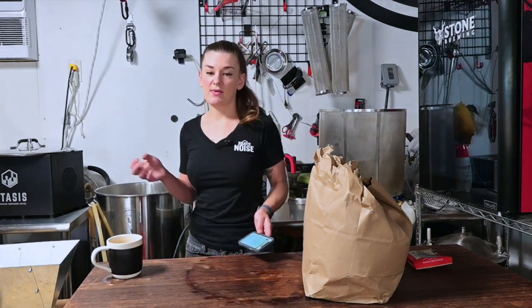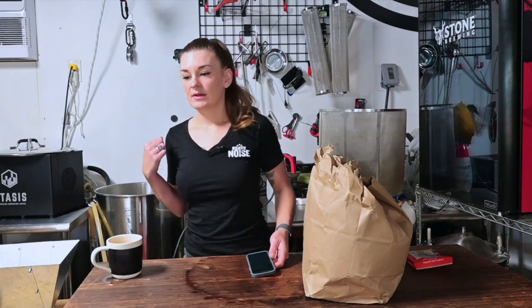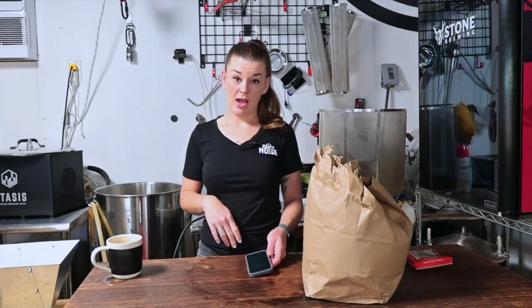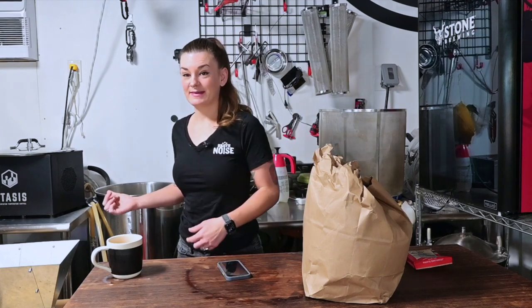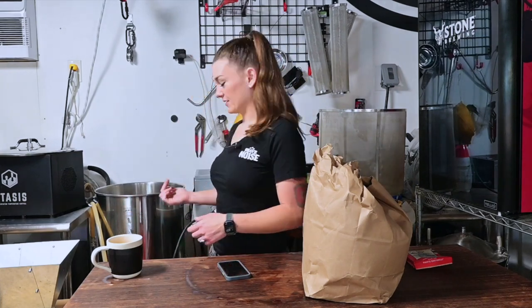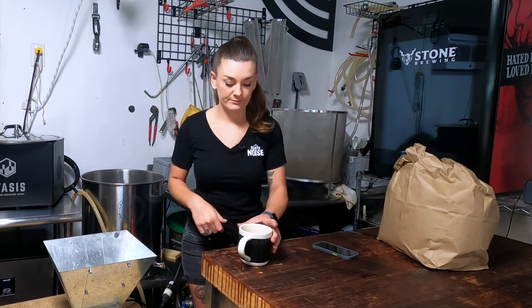I'm going to double-mill this, throw it into my screen, and get the mash going. I'm going to do a 45-minute mash — depending on when I come back because I have a doctor's appointment, it might be an hour-long mash. We're actually going to do a 90-minute boil and a first wort hop, which is kind of different from what I usually do. I overheated my strike water so I'm letting it cool down. We're going to strike at 159°F and our mash temp is going to be 152°F, which is about 67°C.